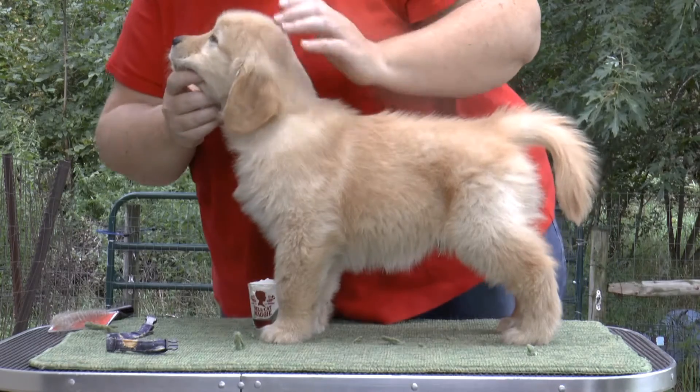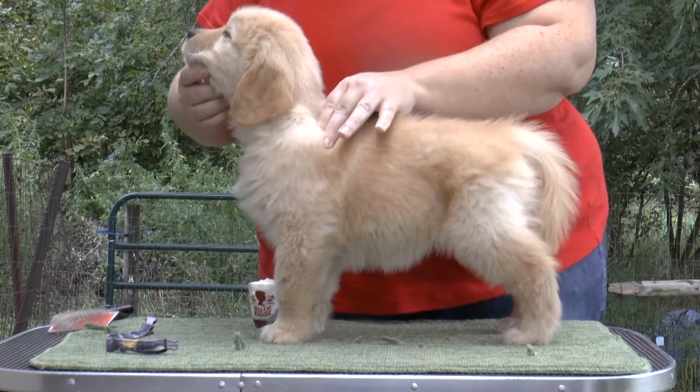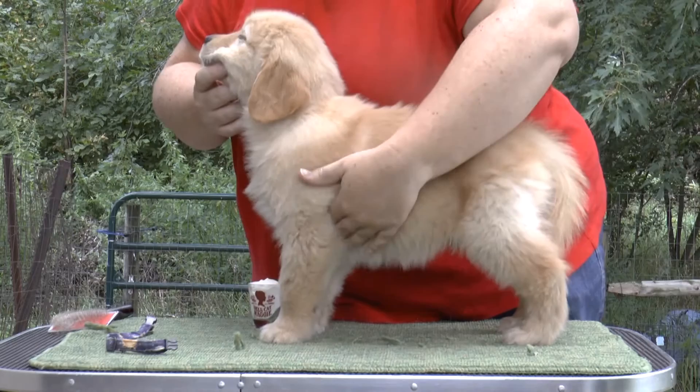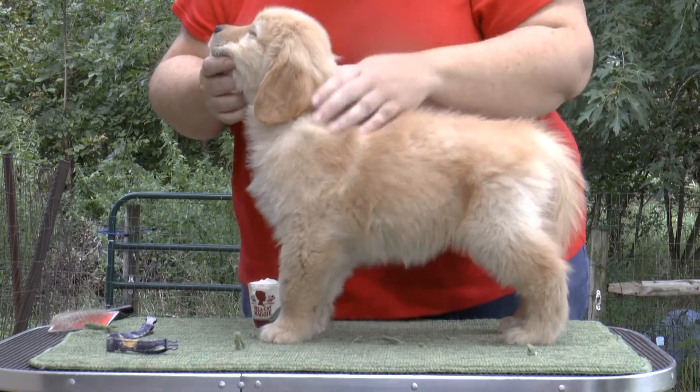All right, where are his beautiful shoulders? Right here. And then to upper arm and elbow. He's got a nice front. He does. He's not super tight there but that's okay. He's nice and deep — like super deep.